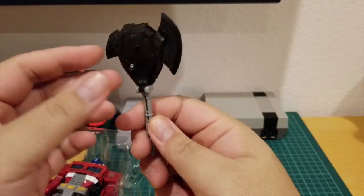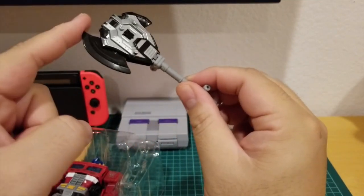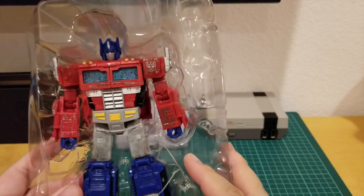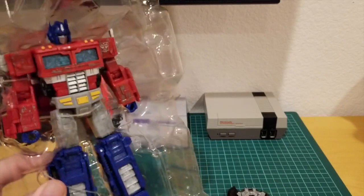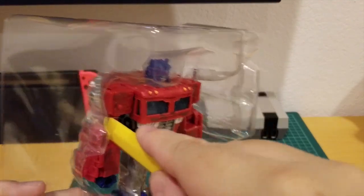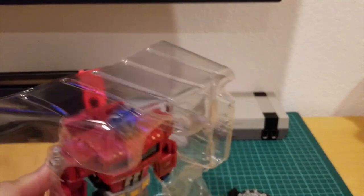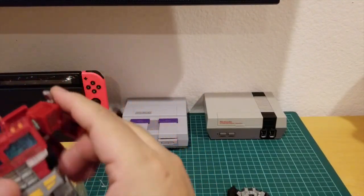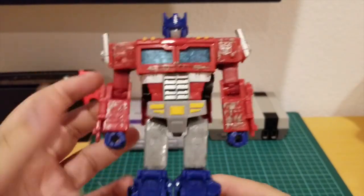This is the first time I got one of these — I remember they give one in the first Masterpiece Optimus Prime. Here is Optimus. You need to take all this out, so I'm gonna cut it. You have to be careful so you don't hit yourself in the eye with the rubber bands, and you don't want to damage the toy either. Here is Optimus Prime — he looks like G1, he looks pretty cool.